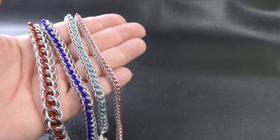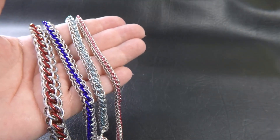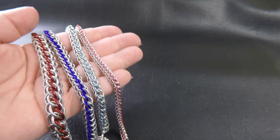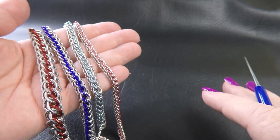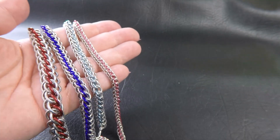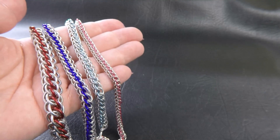So today I'm going to be redoing the half Persian three-in-one spine weave. I've got some sample pieces made up here for you of the half Persian three-in-one spine weave. I'll have those sizes listed up on the side of the video as well as down in the description below the video for you, but to run through them quickly with you now.